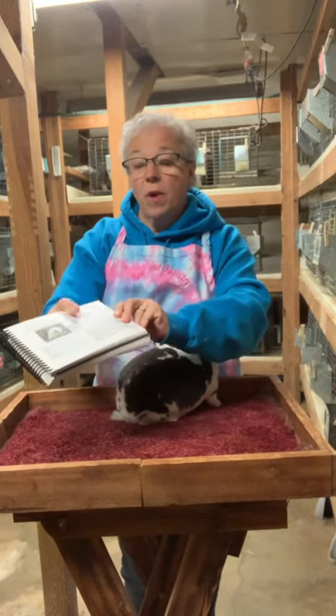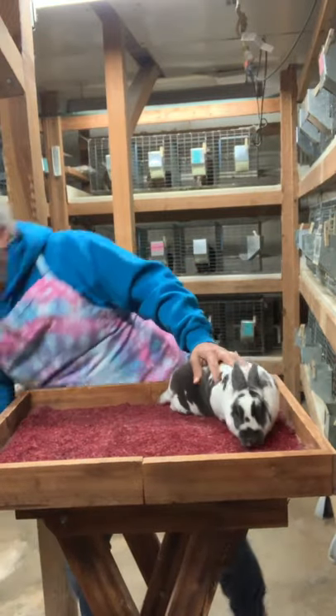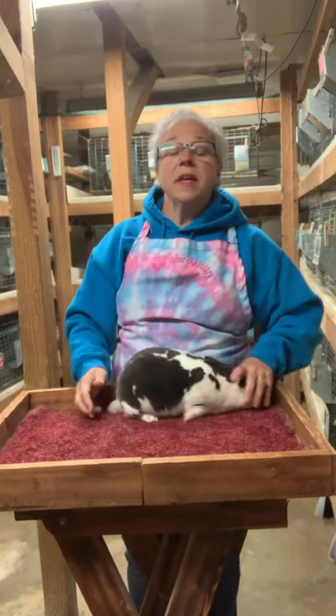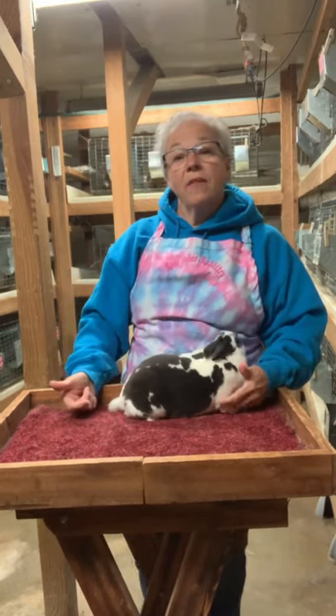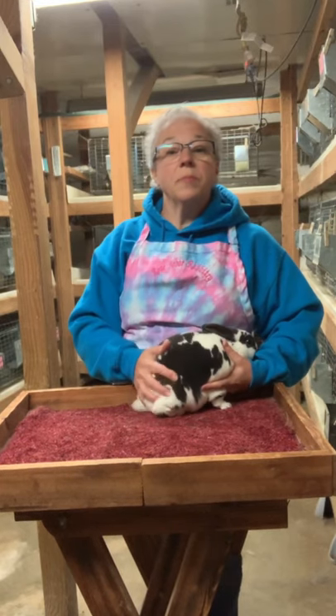With Mini Rex, our points breakdown is 45 points on type — 35 of that is on the body, 5 on head, 5 on ears. We also have 35 points on fur, so the fur is nearly as important as the body type.